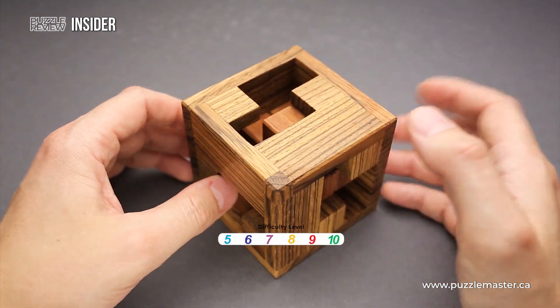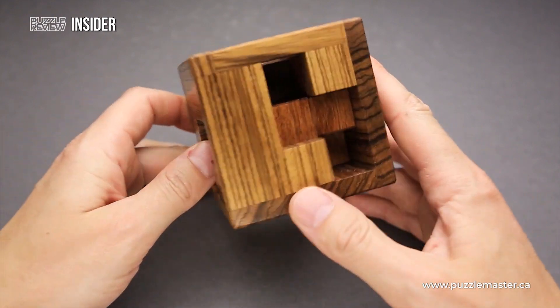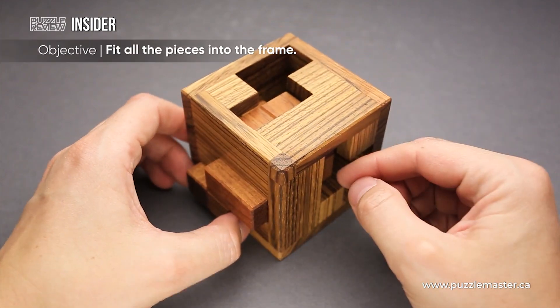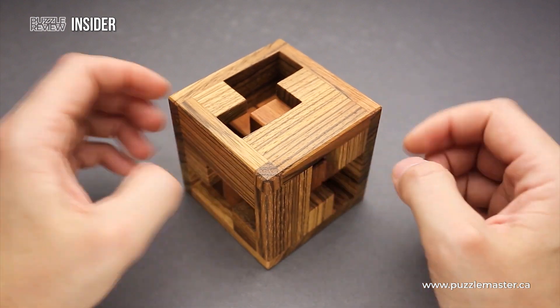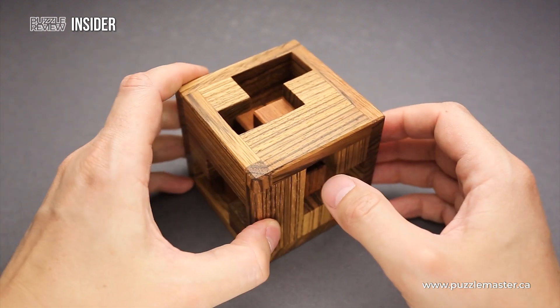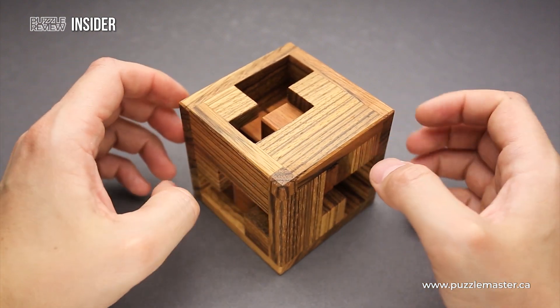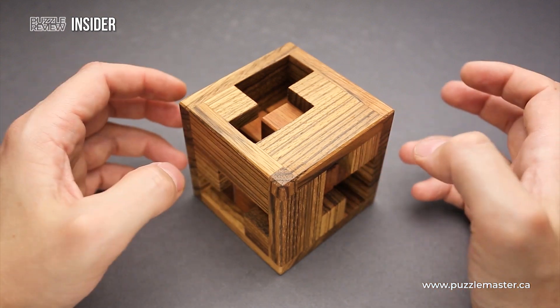This puzzle has a difficulty level of eight out of ten on Puzzle Master's difficulty scale that runs from five to ten. The goal of the puzzle is to remove the parts from the frame and then put them back inside. The Insider puzzle has three parts and a frame, and it comes already assembled and sold, so you have to figure out how to remove the parts from the frame and then put them back inside.